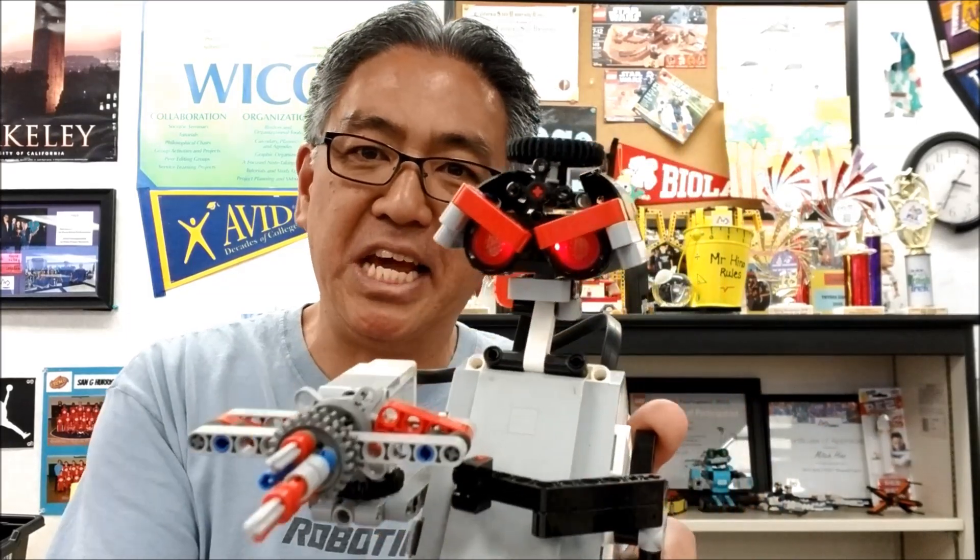Hey everybody, what's going on? It's Mr. Hina with Ms. Neal's Lego Robotics. Today's video is going to be about the Desk Guardian. Check this guy out — he's super cool. And in this video, I'm going to show you where you can find the building instructions and program for this. Stay with me.